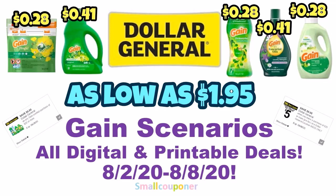Hi guys, this is Small Couponer. These are the Dollar General Gain Scenarios, and these are all digital and printable coupon deals for the week of August 2nd through August 8th, 2020. One of the scenarios is as low as $1.95. So let's get started.